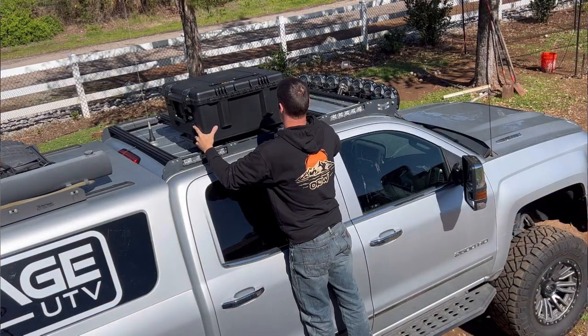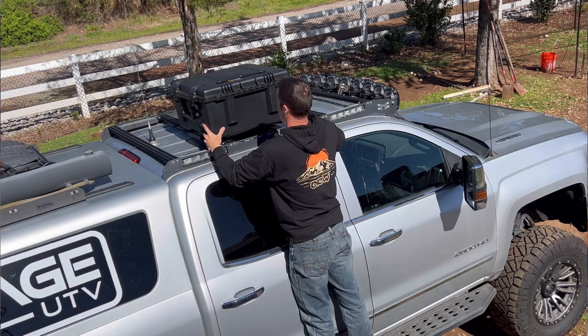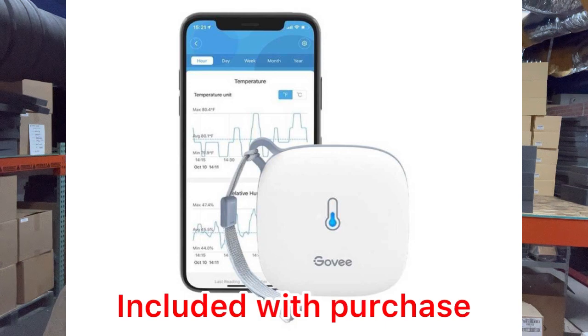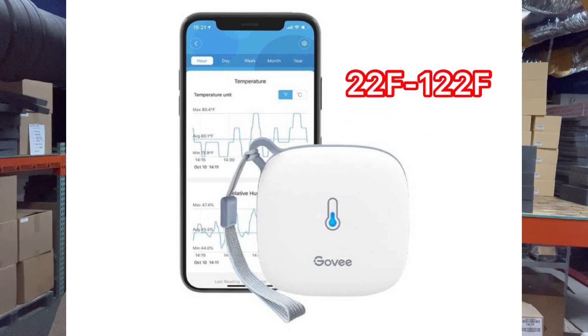We recommend routinely checking on the case to make sure that it has not shifted or loosened from your desired mounting location while in transit. For setting up your Go-V thermal sensor, go to the app store on any smart device and download the Go-V Home app and follow the instructions. Starlink recommends not allowing your system to operate outside of 22 degrees Fahrenheit or 122 degrees Fahrenheit.